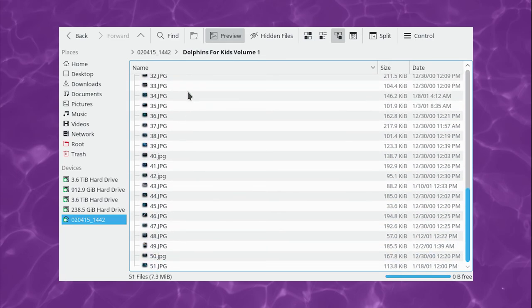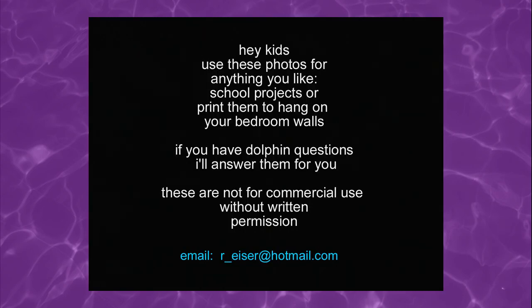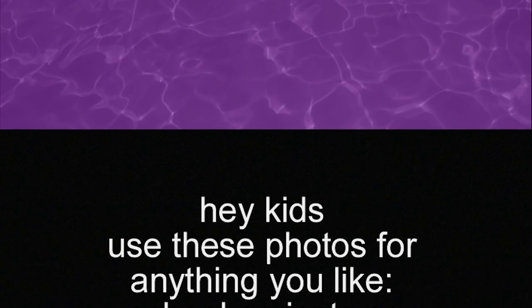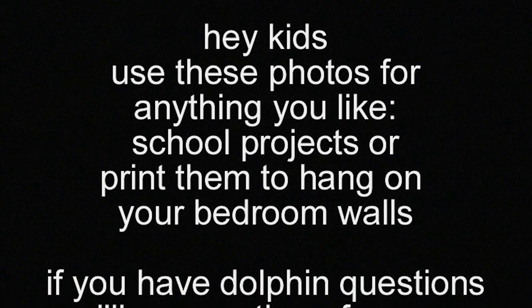Speaking of content, let's take a look at what you actually get on this disc. There are a grand total of 51 images here, and I'll run some of them by in a slideshow while I talk. The first image is this white on black text that says, 'Hey kids, use these photos for anything you like. School projects or print them to hang them on your bedroom walls. If you have dolphin questions, I'll answer them for you.'